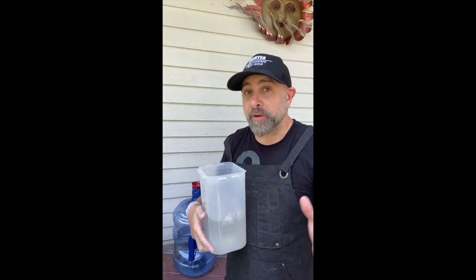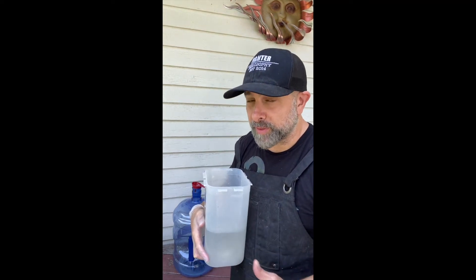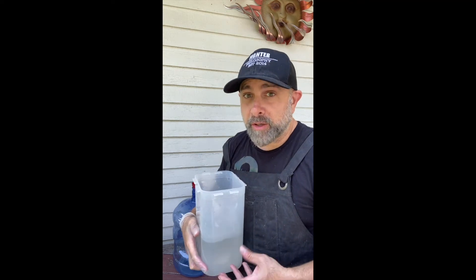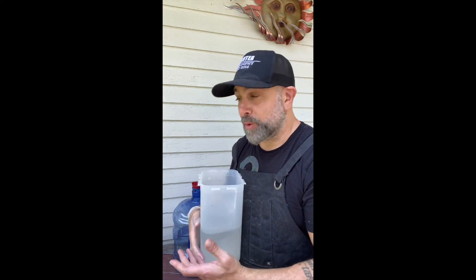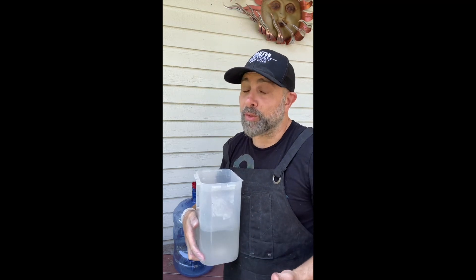Then we're going to let it sit outside for a day or two, especially on a hot day like this — it's probably 92 to 93 degrees. Put it in the sun, let the water evaporate out, and all the resin pieces in there are going to harden into plastic. Then we're able to safely dispose of those little beads or supports that have been left in the wash.